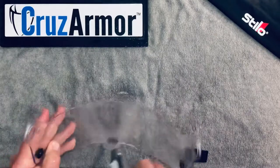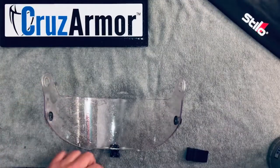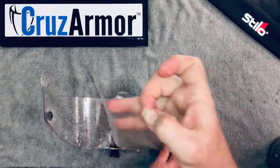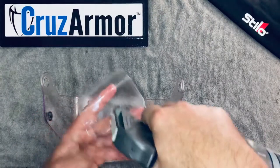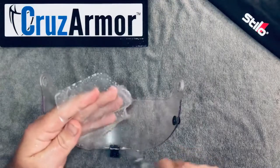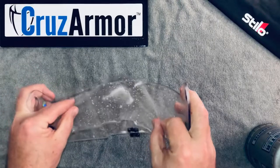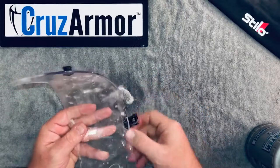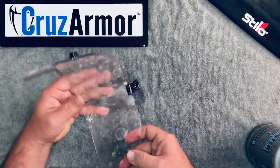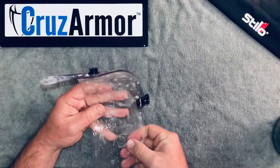We're going to start with the inner piece. You want everything good and wet — your hands clean, the lens good and wet, and your area moist as well so you're not attracting any dust. Pull the piece off and go ahead and wet it as well. Everything should be good and wet; you're not seeing a lot of foam though, so we're not spraying a big foam. Then just lay the kit inside the lens.